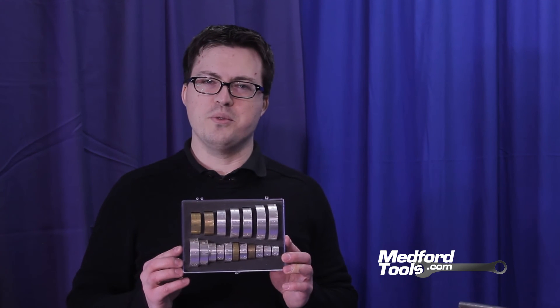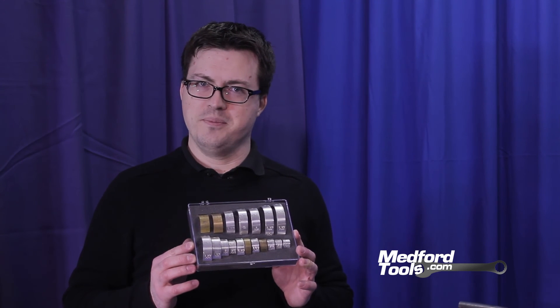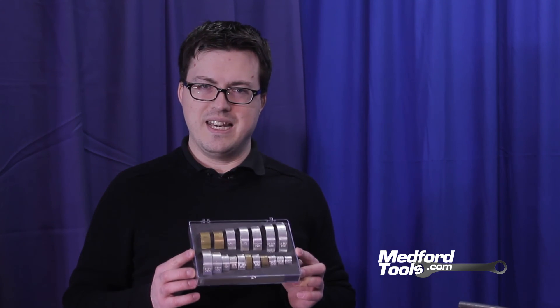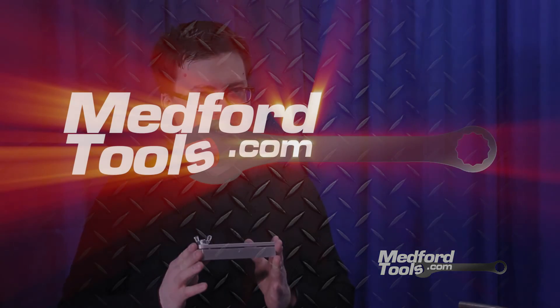Thank you for watching our video on notching tubing. Today we used our sync notching family snap collars, which range in size from 5/8 inch tubing to two and a half inches, and are available in schedule 40 pipe sizes as well. These snap collars reference both 0, 90, and 180 degrees for accurate indexing of your tubing or pipe. The center line finder can be invaluable in both finding the angle and the center line for your tubing. Our sync bevel is a new product available on our website to help you find your angle for acute and obtuse notching, as well as serving as a straight edge with a standard scale built in. Thank you for watching, and don't forget to visit MedfordTools.com.